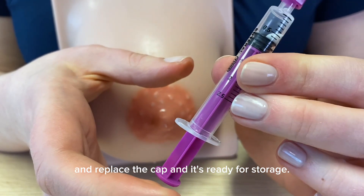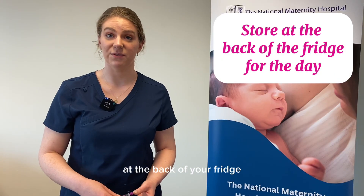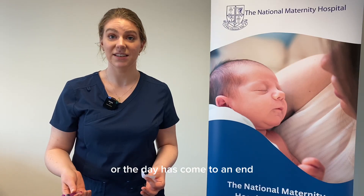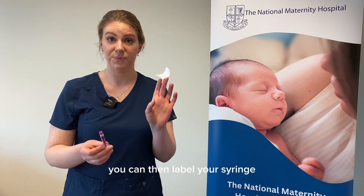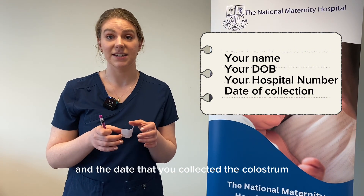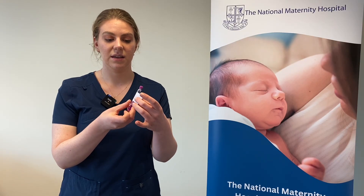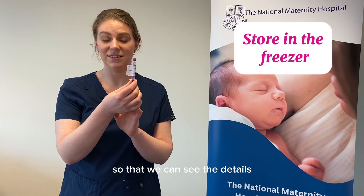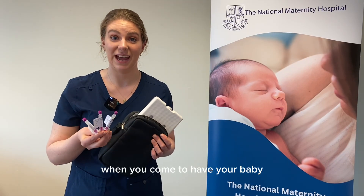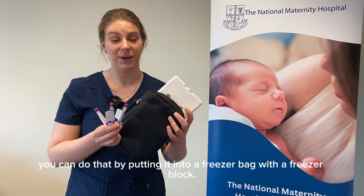You can store your syringe of colostrum in a clean container at the back of your fridge, adding to that syringe throughout the day. When you're finished or the day has ended, label your syringe using the labels provided in your pack — include your name, date of birth, hospital number if you have it, and the date you collected the colostrum. Then put it into a clean container in your freezer. Don't forget to bring some colostrum with you when you come to have your baby, transporting it frozen in a freezer bag with a freezer block.